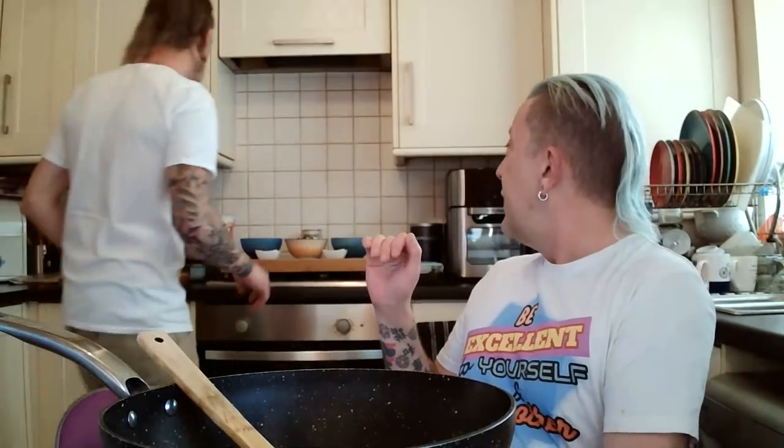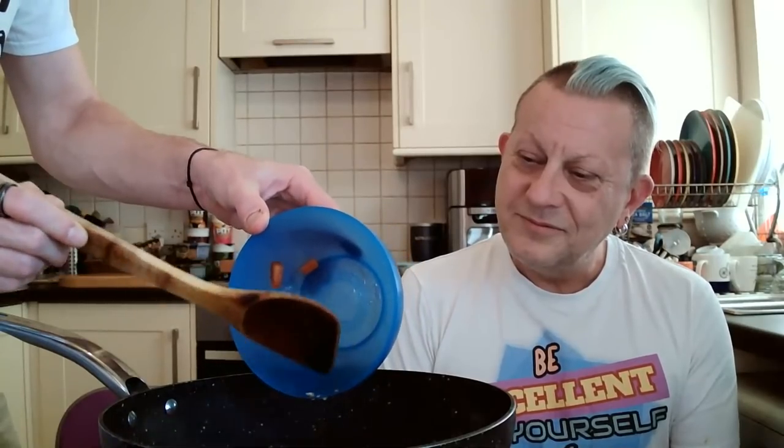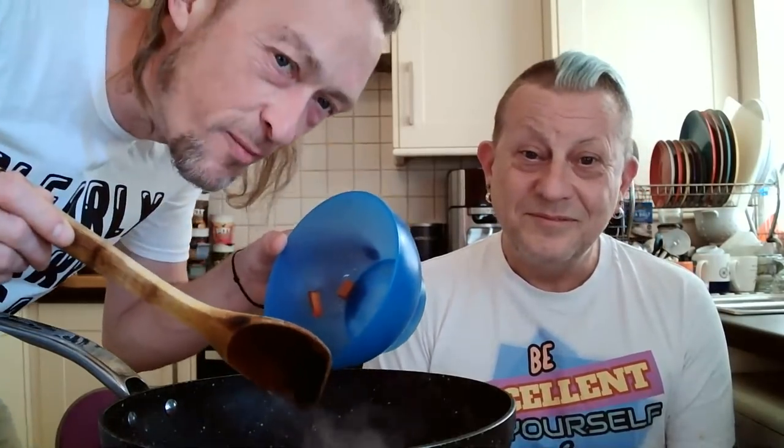Paul adds a bit more stock because the onions are sticking slightly. He says they may as well add the garlic and pepper now given the liquid. Jason adds the red pepper and crushed garlic from the same prepped pot, getting every last bit out. The liquid dissipates and the mixture looks better.